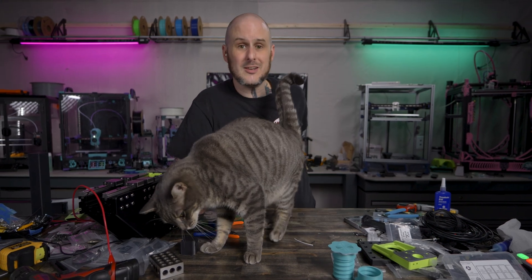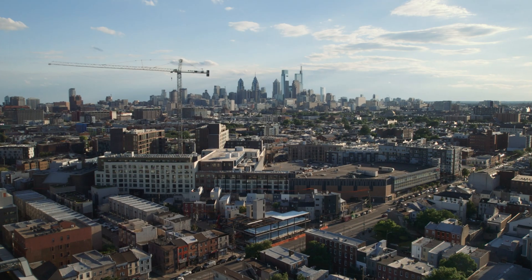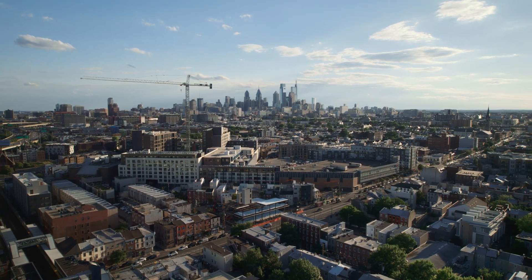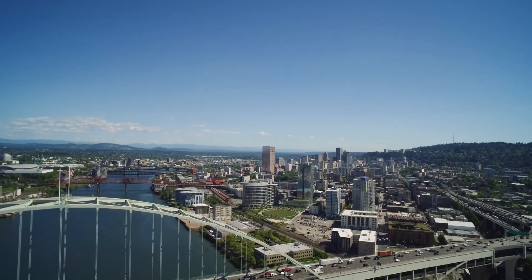We're going to pack up Gene the little lab assistant, myself, Ruby my partner, and all of these 3D printers. We're going to be moving them from the city of brotherly love, Philadelphia, Pennsylvania, where we've been based for years now, all the way 3,000 miles across the country to the city of Bridges, the Rose City, Portland, Oregon.